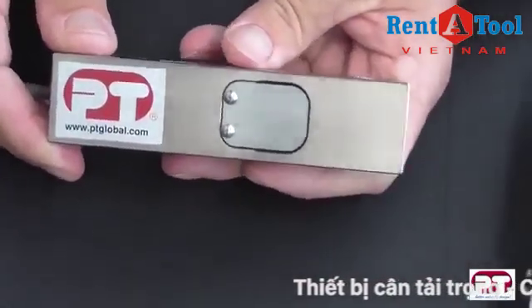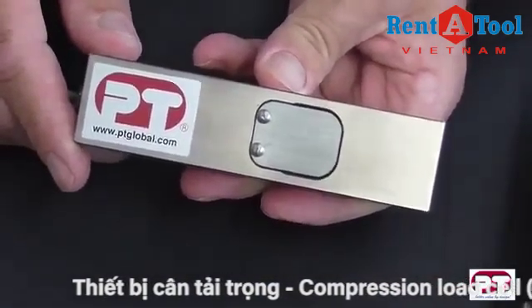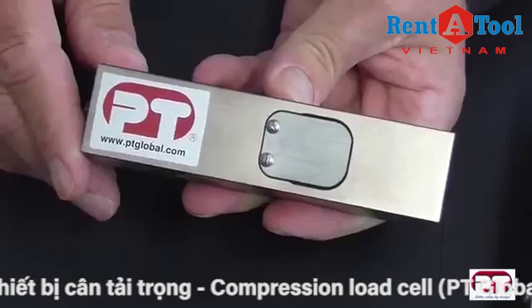Applications include floor scales, hopper, silo and bin weighing, hopper scales, and net weighing scales.